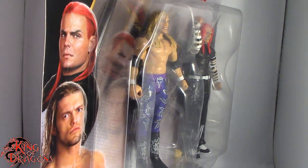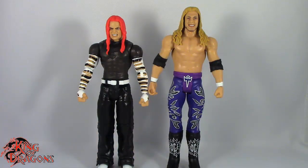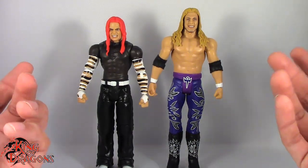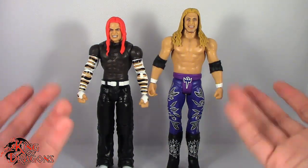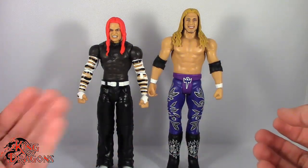Here we have Jeff Hardy and Edge posing out of the packaging. Being as how they are a battle pack of two basic figures, unfortunately they do not come with any accessories — unless you want to count Edge's elbow pads as accessories, which we're not going to do. So let's have a look at both Jeff Hardy and Edge.